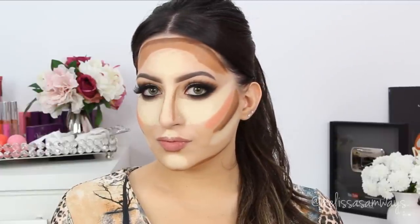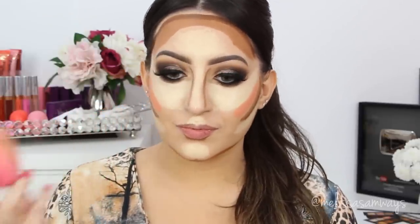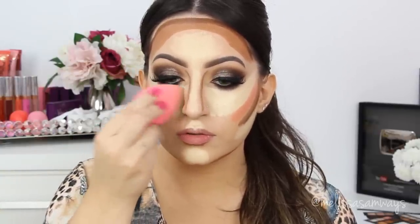This is how I contour and highlight my face. Here you can see all the lines where I contour and highlight. Now I will blend everything with my beauty blender again. The beauty blender will also remove the excess product so it will look much more natural. I start to blend the lighter shades — take your time and blend it really well.